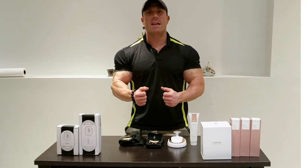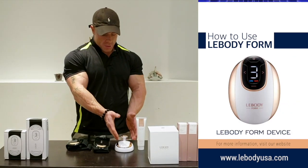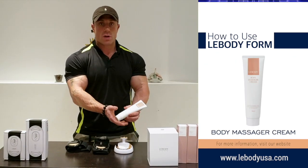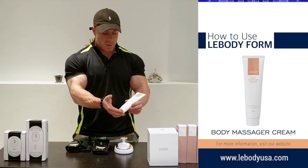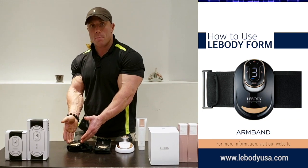What I want to introduce to you today is the steps on how to use the Lee Body Form. Right here we have the Lee Body Form, the cream that you apply when using it, the abdominal belt, and the arm belt.